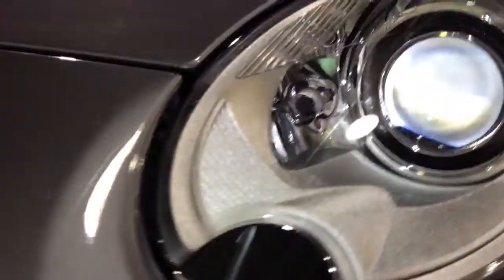Left front headlight area — there's a slight imperfection right there in the bumper, some little slight chips. Typical of normal usage.